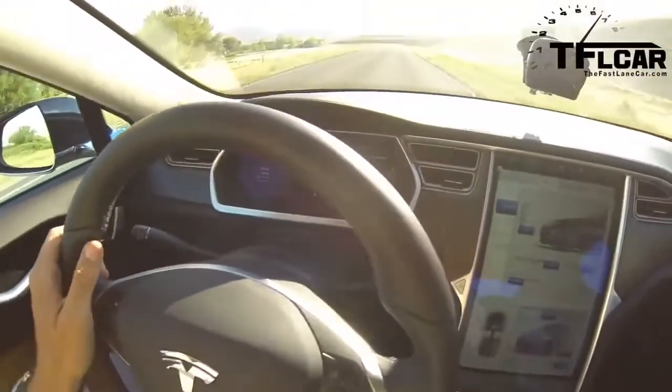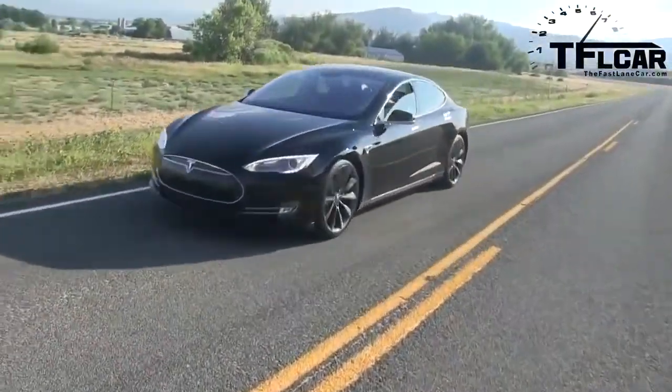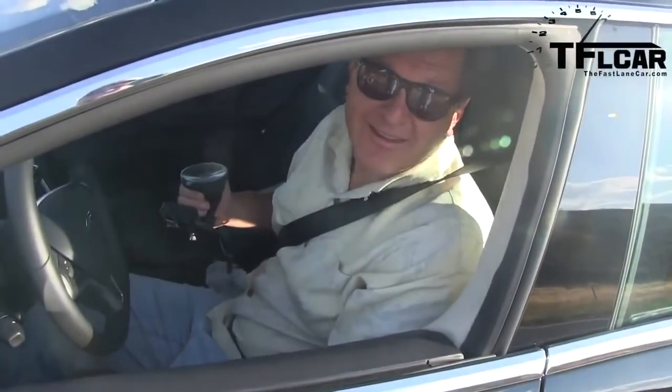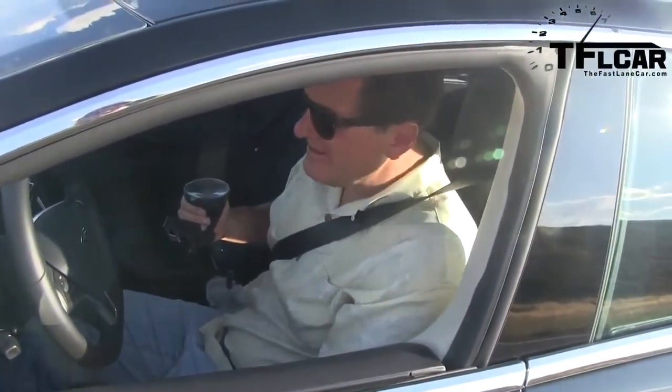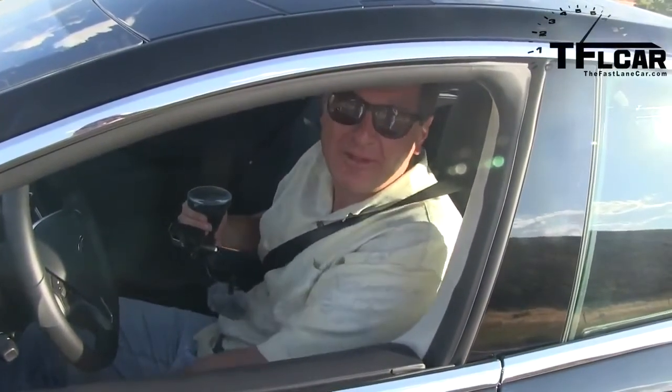Third time's a charm — look at that. Guess what? I went even faster that time: 4.63. That's pretty damn good. I am thoroughly impressed.